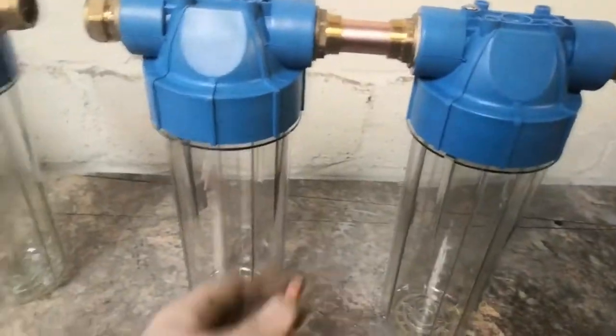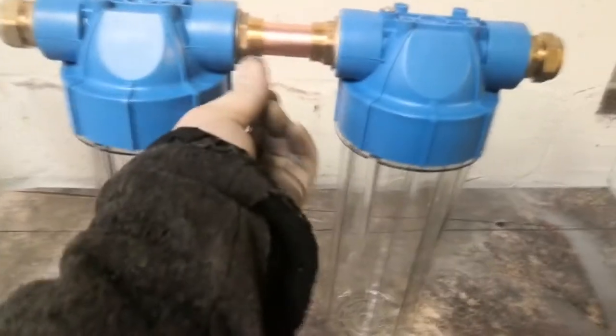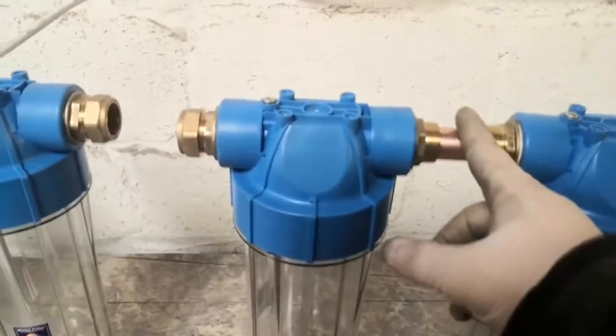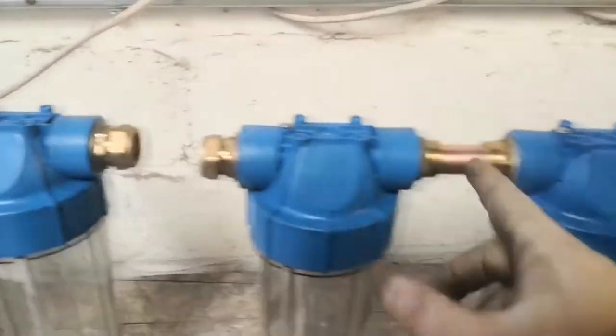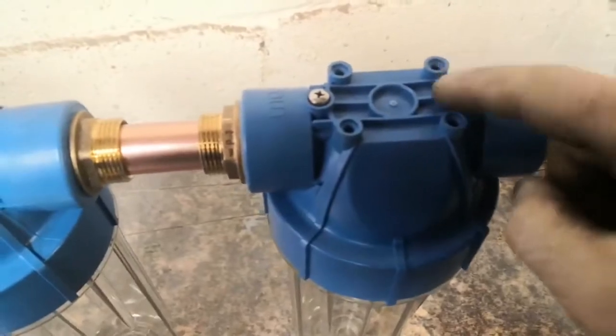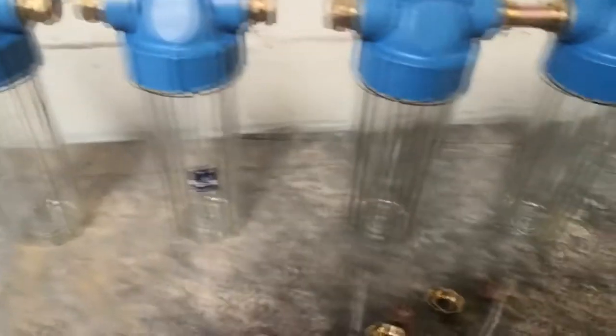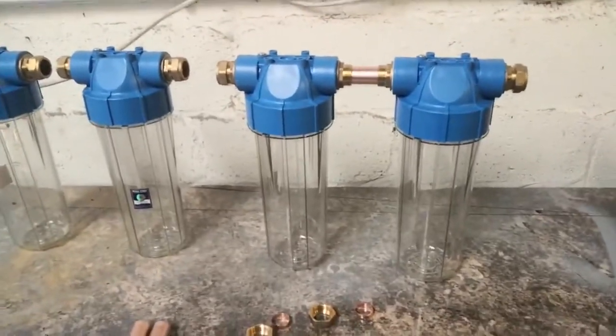For now I'm just going to put these olives on each side, fit a pipe between each one, and then I've got some brackets which should hold it on these three pipes. But if they're too wide, then I'm going to have to make some brackets to go on top of the actual filter housings in these four holes for each one. Hopefully it doesn't come to that, but we'll see.